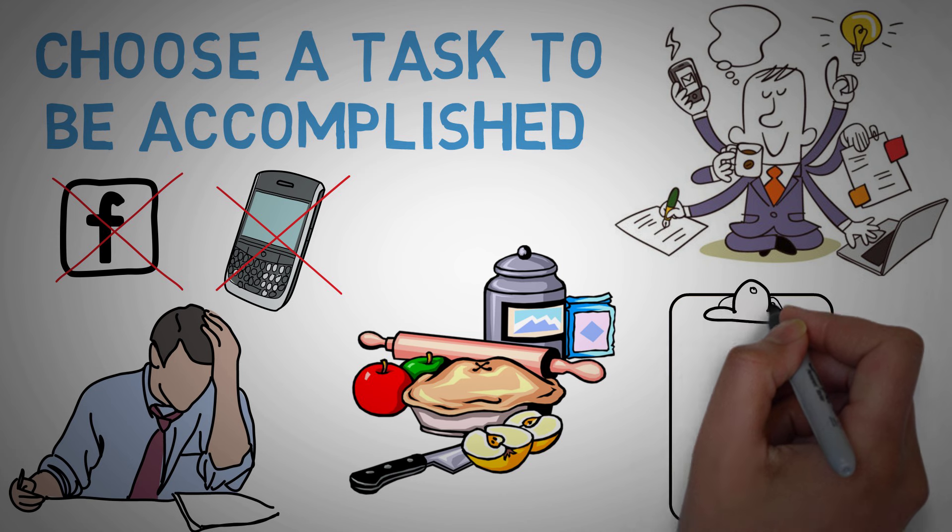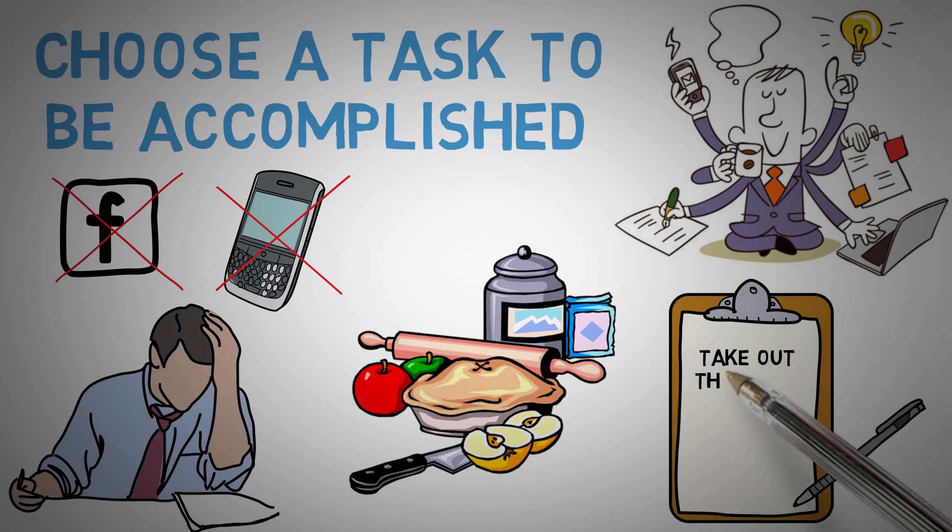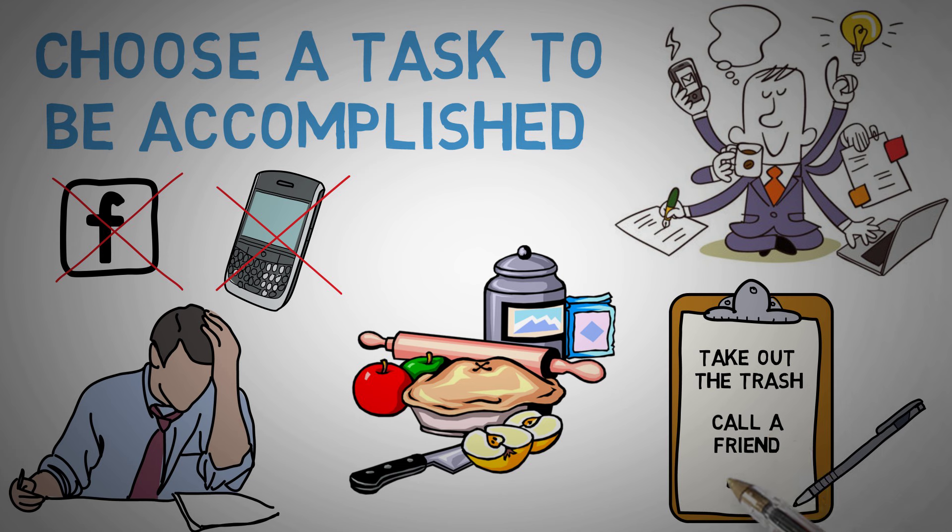Another thing you would want to have at hand is a notepad and a pen. When you're working, your mind might wander off a bit. It's not uncommon to suddenly remember that you need to take out the trash or call your friend before lunch. Don't allow yourself to become distracted if ideas or thoughts about other things pop into your head. Write them down on your notepad and set them aside for later. For now, focus on your set task.